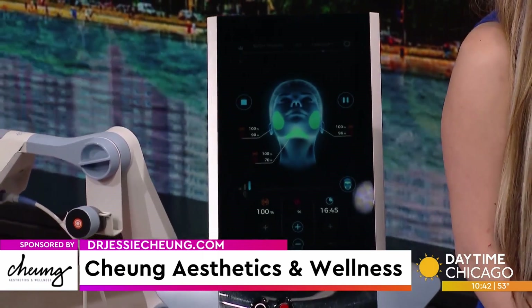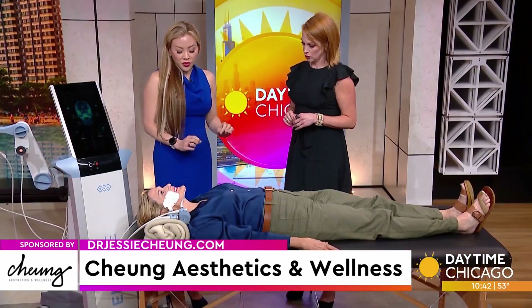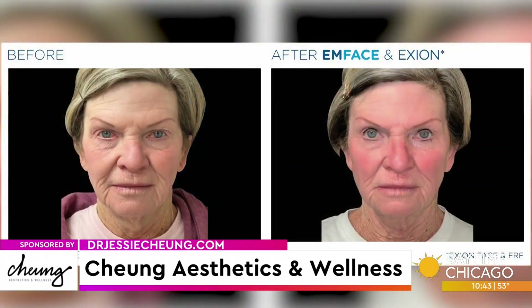Each treatment is a 20-minute session, very comfortable, no downtime. We recommend a series of four treatments once a week to complete the full treatment series.